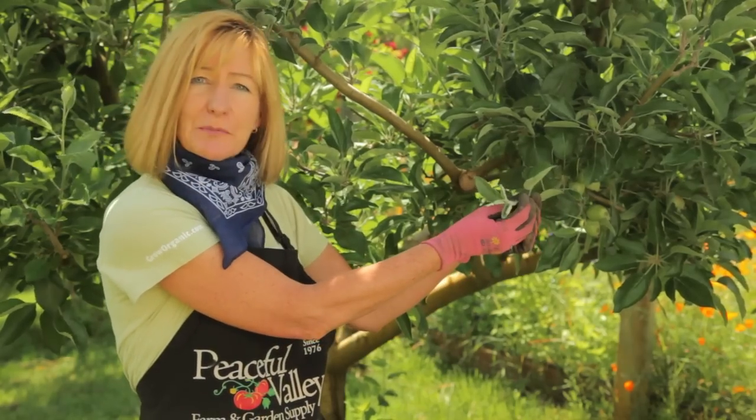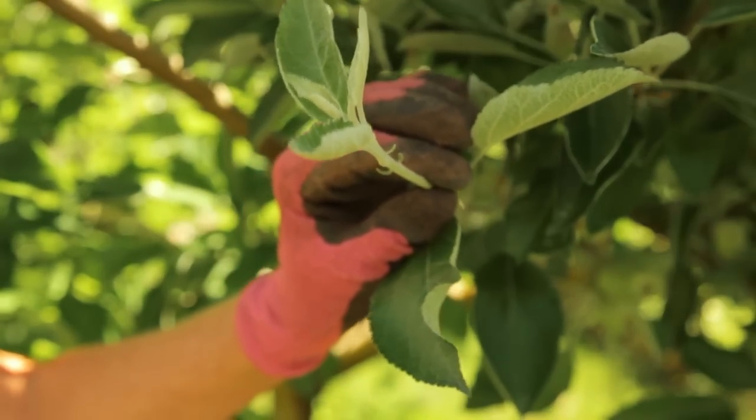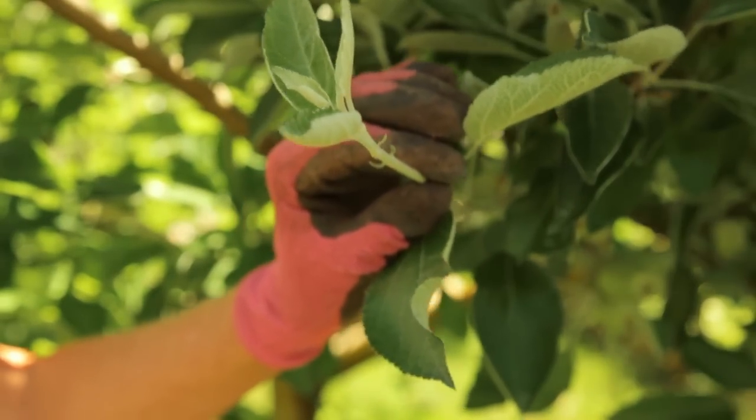Depending on the fruit tree variety, you can prune up to three times in the non-dormant season. Watch for terminal or end buds to know when it's time to prune. Once about 75% of your tree's terminal buds have stopped growing, it's time to prune.